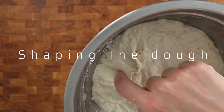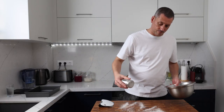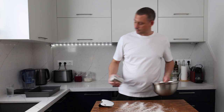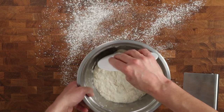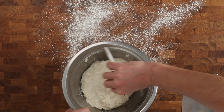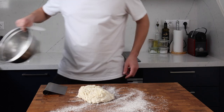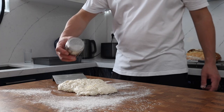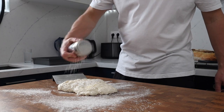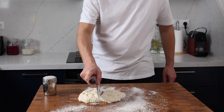Here we are after the 12-hour proof, and as you can see the dough is super active. The objective here is to try not to smash the dough around too much and completely degas it. Dust the work surface well, release the edge of the dough from the bowl, and let it gently drop down onto the bench. Judge where you're going to divide the dough into two and cover that imaginary line with flour — this is going to stop the bench scraper sticking too much when you cut through it.